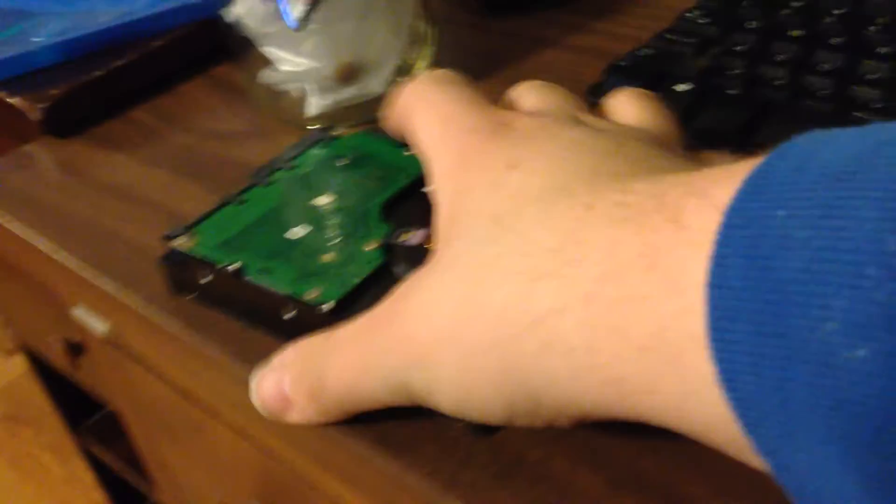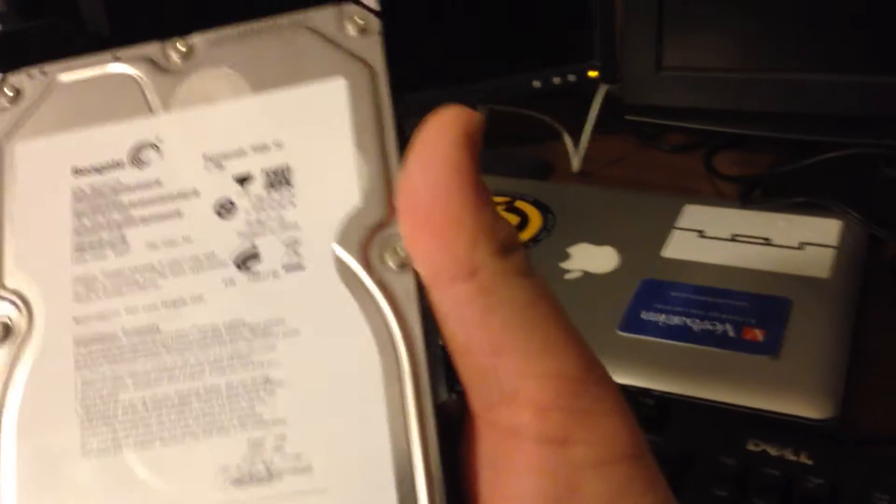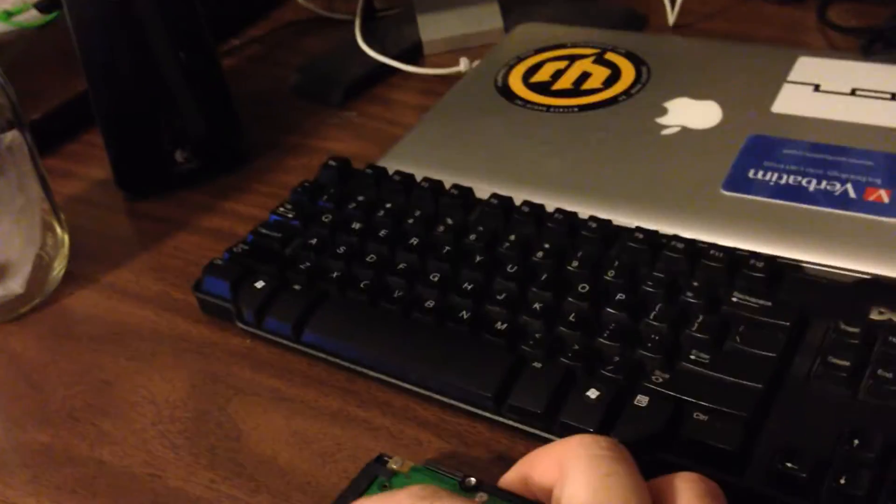You may be wondering why I've dragged out the Dell. Well, I have a Seagate 1TB hard drive to replace my secondary 80GB drive with. So let's crack it open and get started.